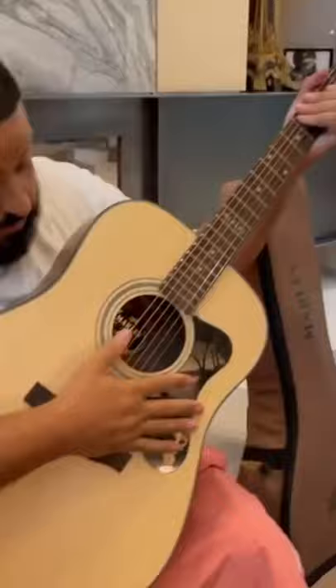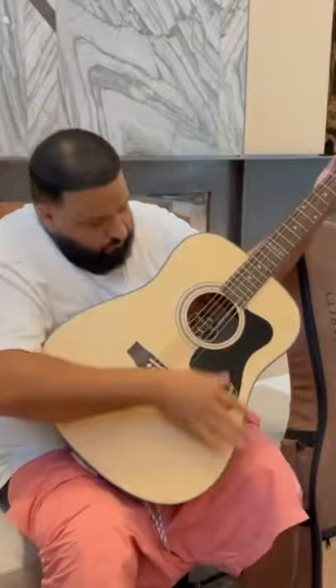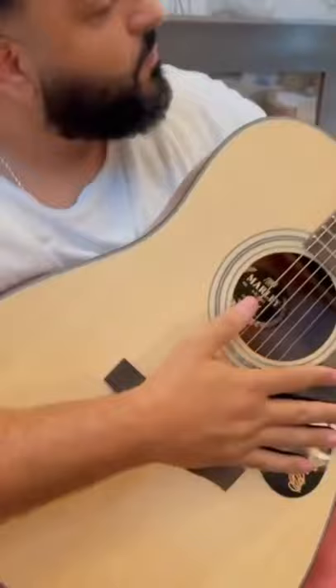So what we're going to do when we strum is we want to have a really gentle touch. Okay, maybe let's try something with our left hand. So let's just put down a G chord. How about that?